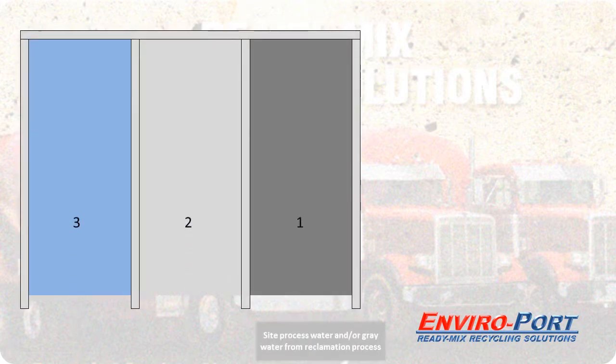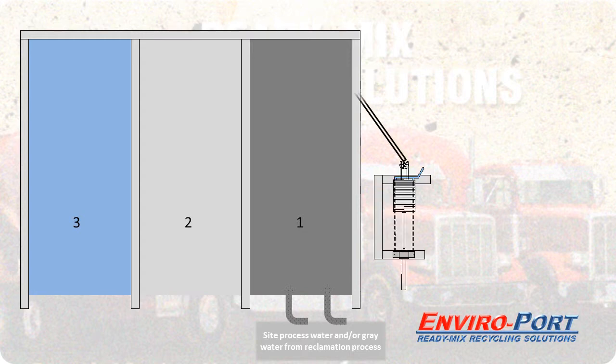A typical ready mix plant will have an established capture basin for on-site process water or to contain gray water from an existing reclamation process. In this example, a filter press is drawing the solids from the dirtiest pond.